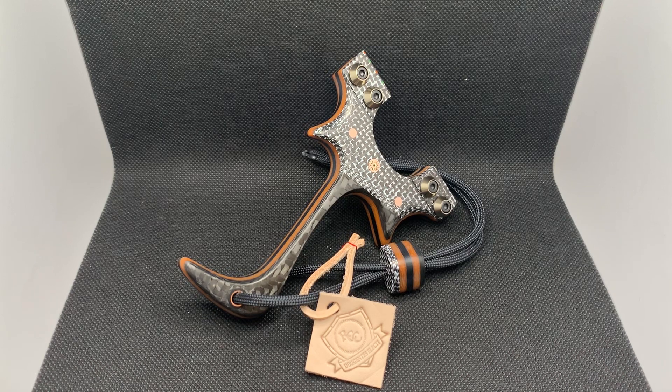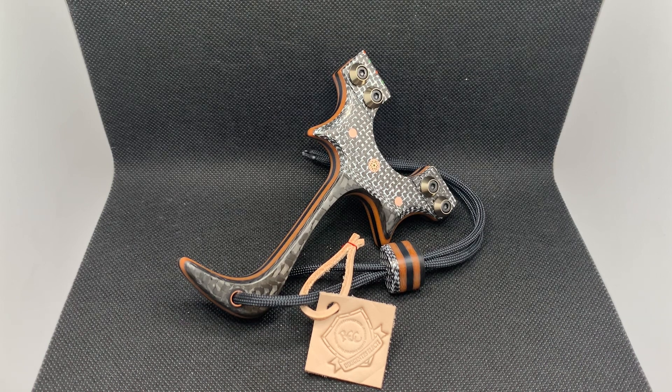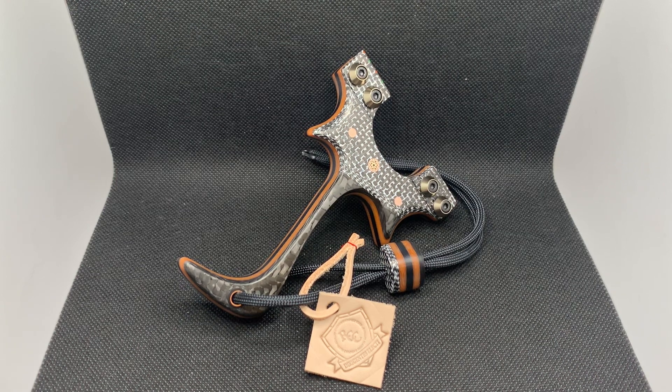Alright everyone, it's Acer here from Romany Custom Catapults. What do we have in the booth today? We have quite a fancy build - it is an OTT Utah Raptor. Being a pinch grip raptor, the shaping is completely different from a standard Velociraptor. This was designed to be the pinch grip. We don't sell as many as a normal Velociraptor, but we get there.